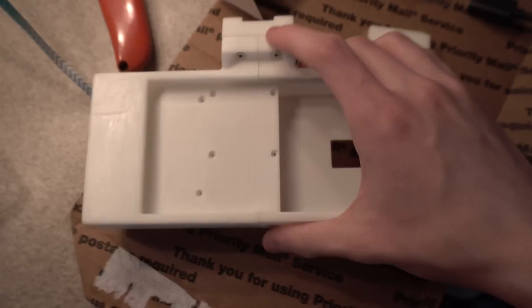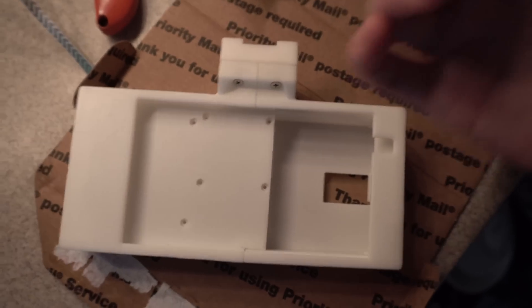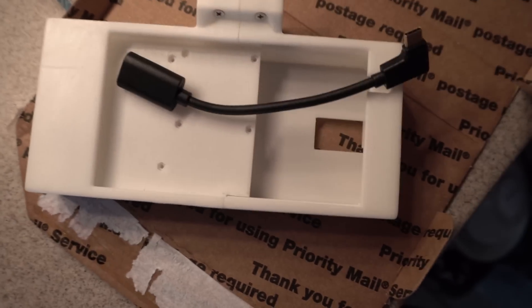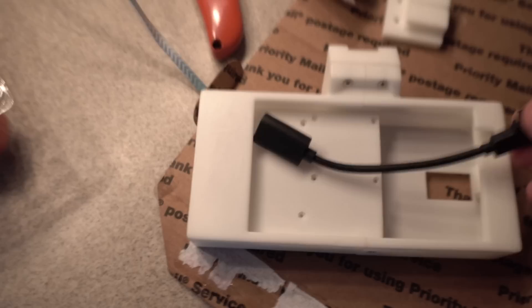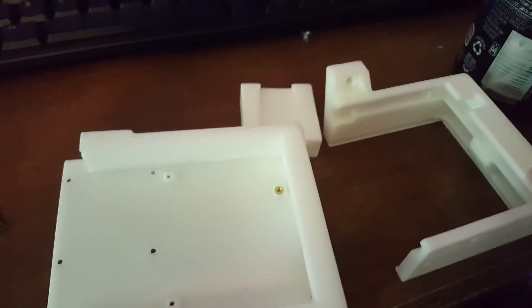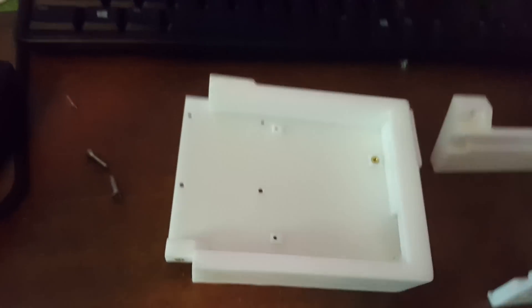We have this awesome new housing from Open Boards — it's so smooth it doesn't even feel 3D printed. They gave me the correct connector now so it actually fits where it's supposed to. I'm going to take this apart and put it into the new housing. It's really well done and it already has all the heat inserts in it, which makes it really easy to assemble.